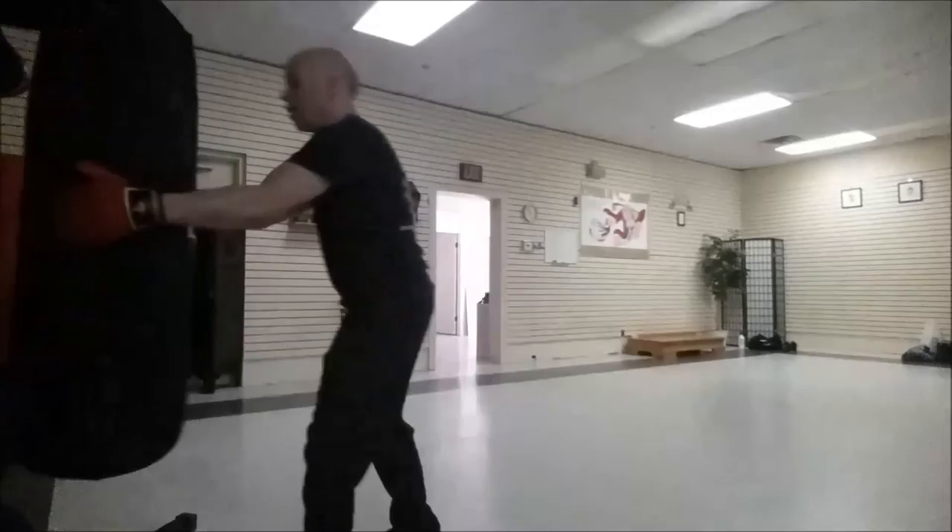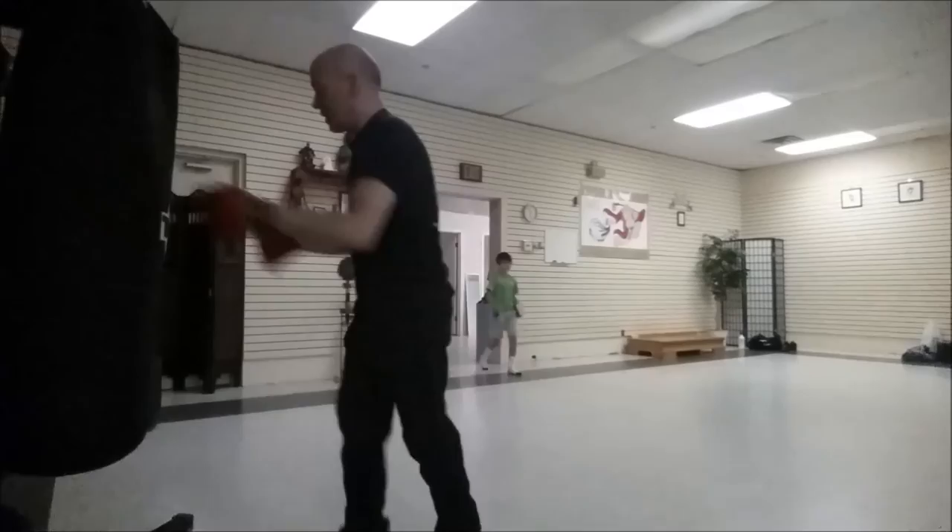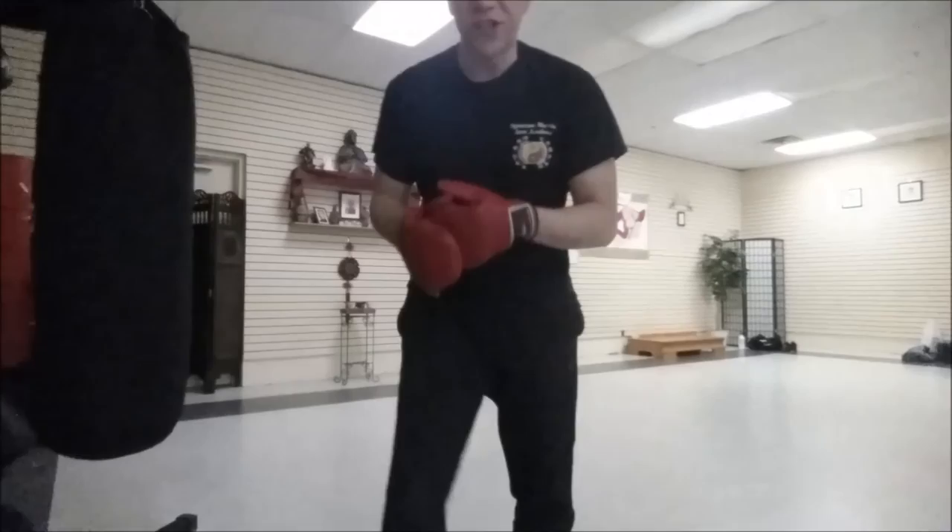Or I can do it like that — that's one of my favorites because I'm already in range on the guy, so if I hit him, I can come in with my knee. That last knee was pretty bad, but anyway, that's it. Have fun. See ya.